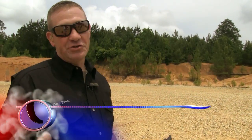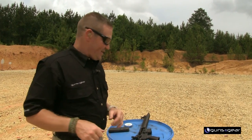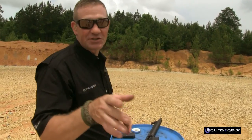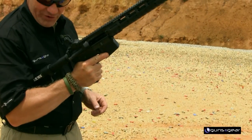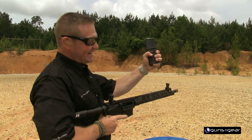If you ever go to the range or shoot a competition with an AR-15, you're going to hear the term "load, make ready." There's nothing more embarrassing than thinking you're ready and having your magazine fall out of your AR just before you shoot. Here are a couple of pointers on how to keep that from happening.